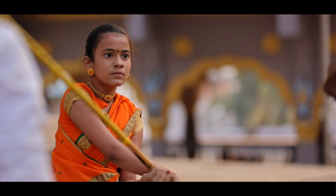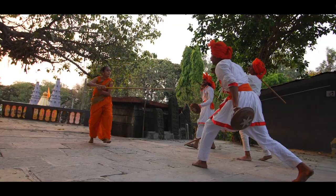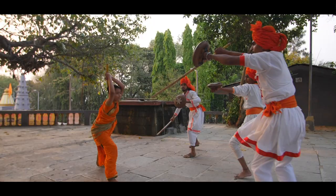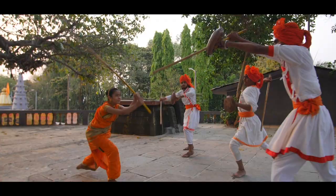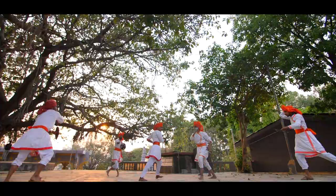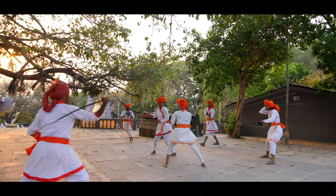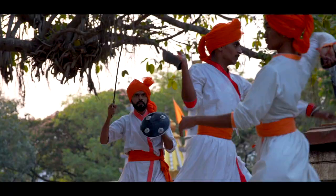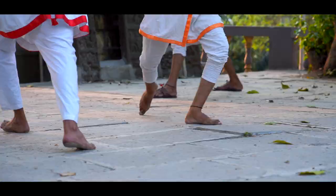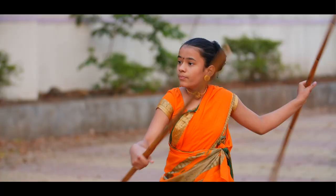The combat forms of Mardani Khel consider multiple opponents, and the movements have evolved to guard attacks from multiple directions. There are also special forms that make teams of two fighters covering each other's backs to create a 360-degree defensive formation. Quick, flowing, decisive motions and extreme situational awareness — these are the hallmark tactics of Mardani Khel.